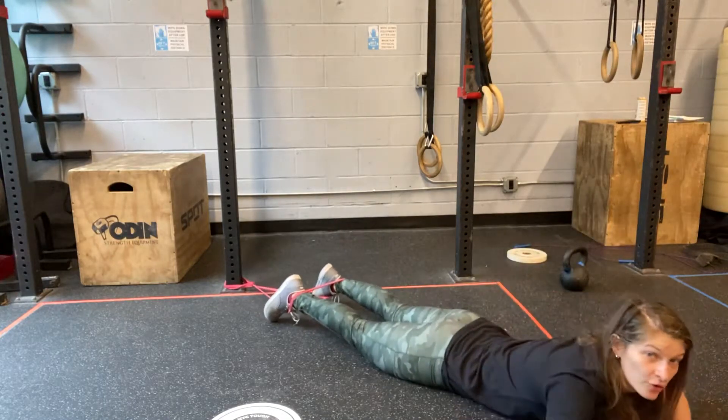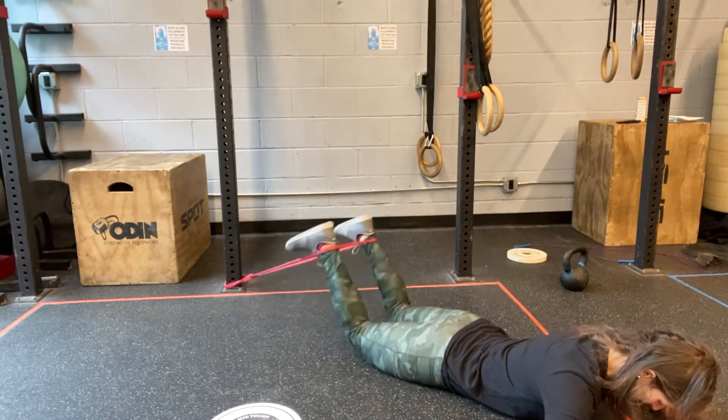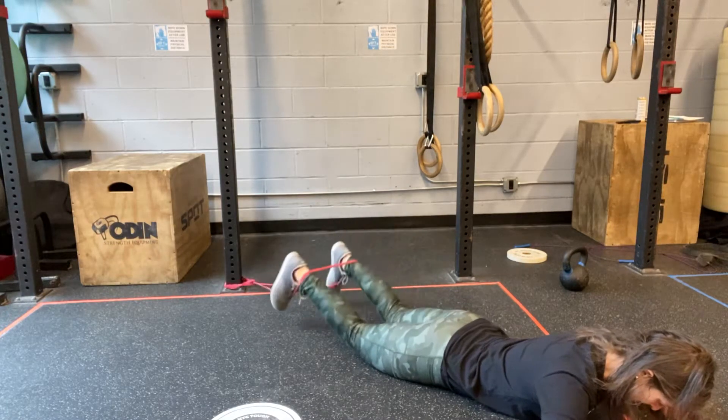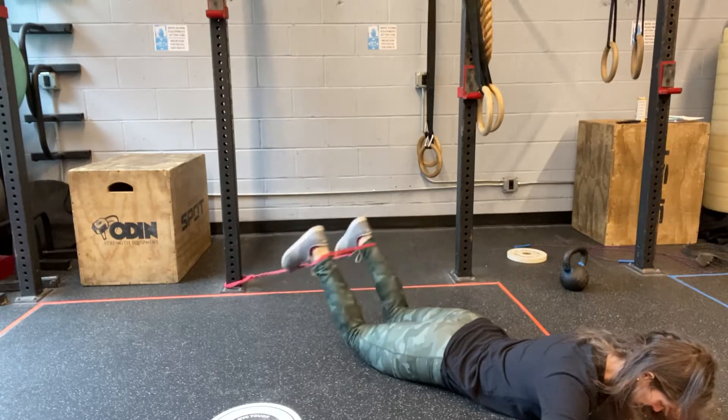Walk yourself forward, and from here, keeping your hips down, curl your heels in and back. In, back, in, back.